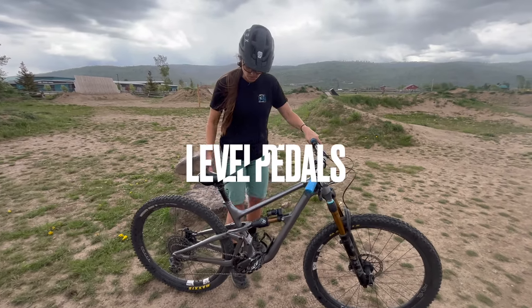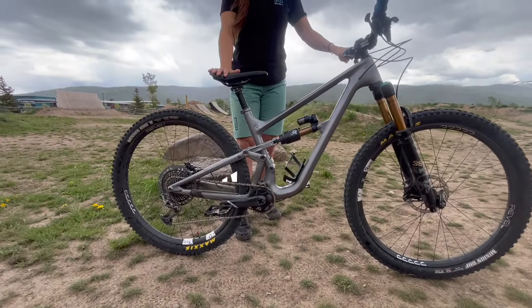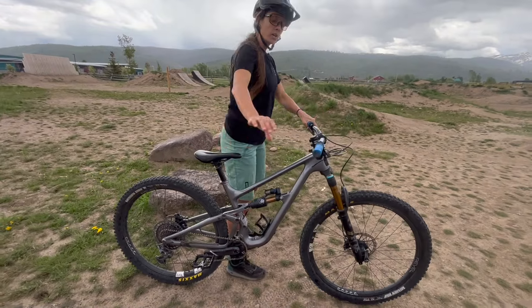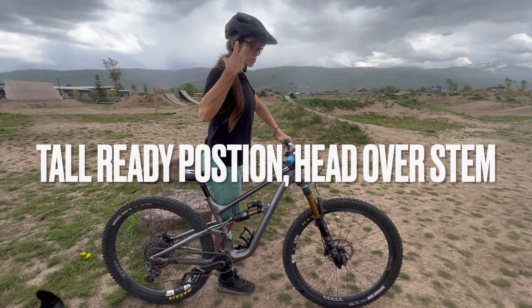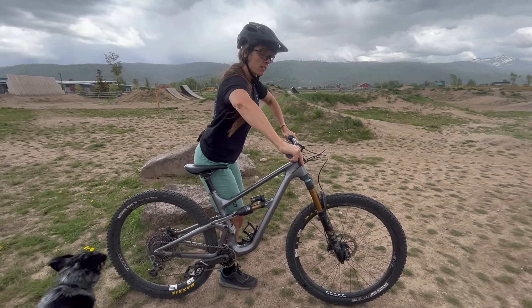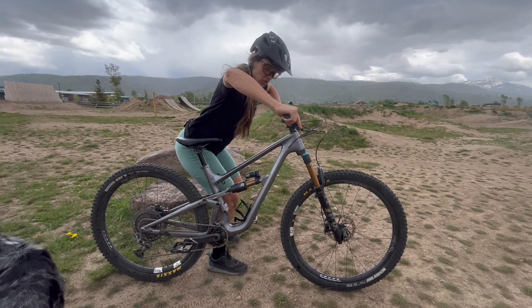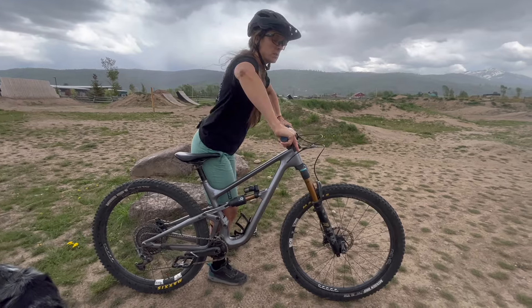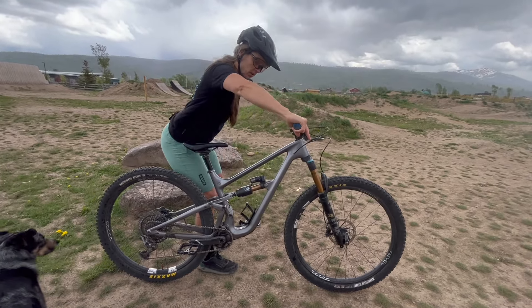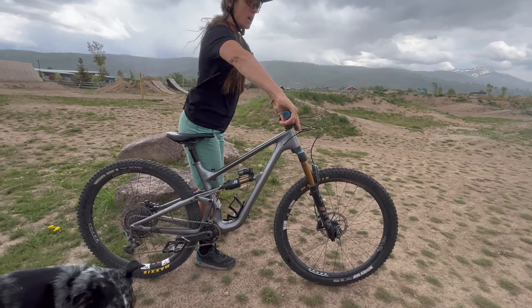How we're going to load our suspension: we're going to start with pedals level, heels down, in a tall ready position. We are going to drop our hips vertically towards the ground, putting all of your weight into your pedals. When we're dropping, I don't want you going forward or backwards — stay vertically over your seat.